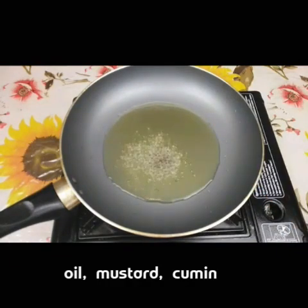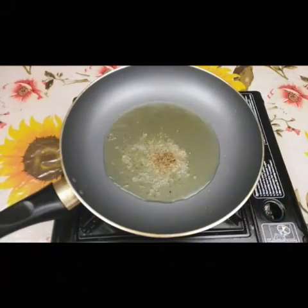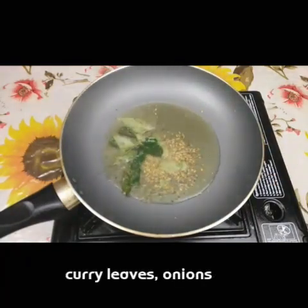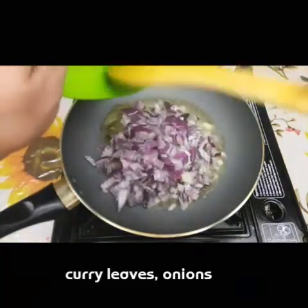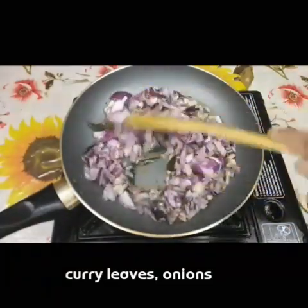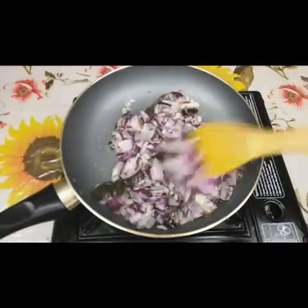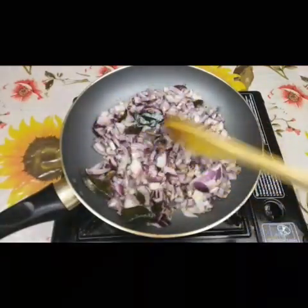We will add oil in the pan, 1 teaspoon of salt. Make it light. Add 1 teaspoon of salt in the middle. Make it light.